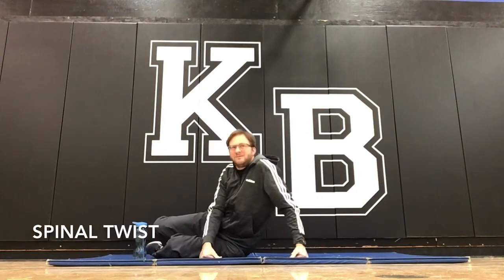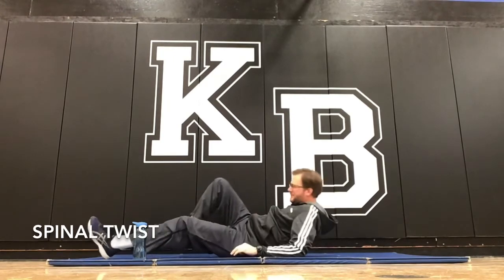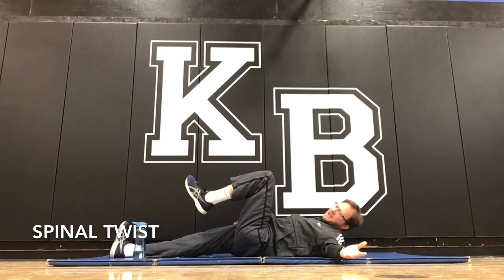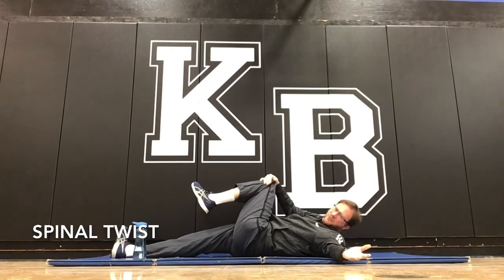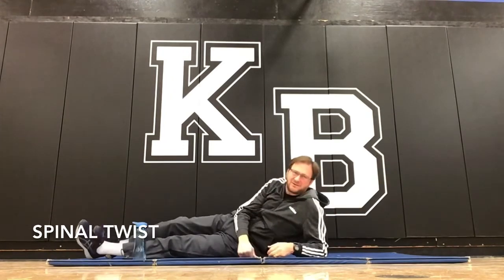Next up — spinal twist. You put one arm out to the side, bring your other leg up, grab on the outside, and you're pulling it sideways. This feels really good; it helps to stretch out the glutes a bit and your hip adductors.